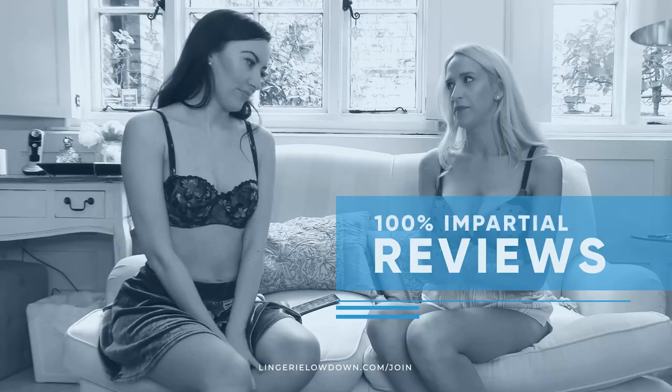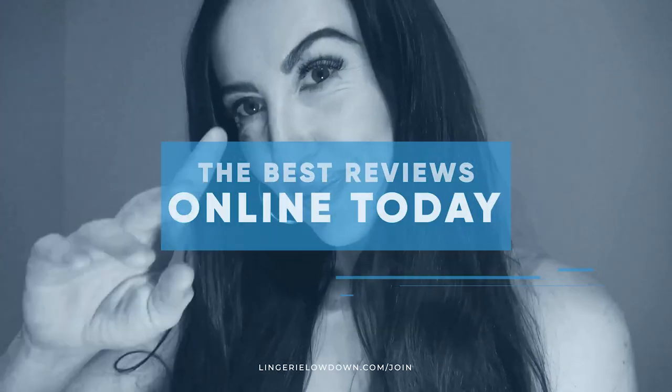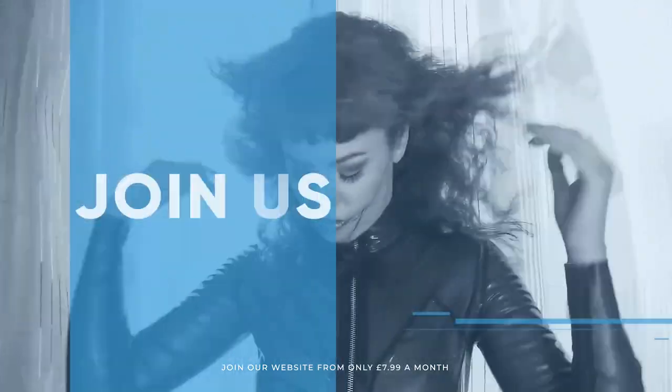All our reviews are 100% impartial and completely honest, always. We pride ourselves on being inclusive and diverse. Filmed in 4K for every stunning detail, empowering men and women with daily reviews. Want to see the best presenters? What are you waiting for — join the best review website today. Memberships start from just $7.99 a month.